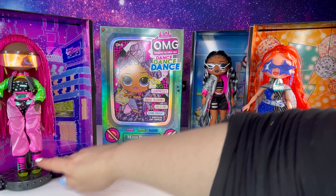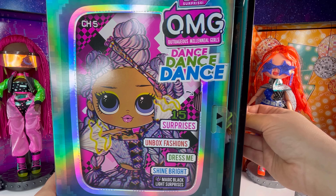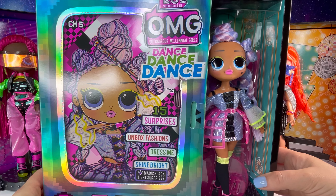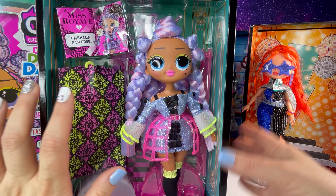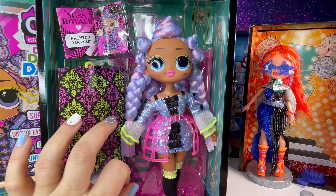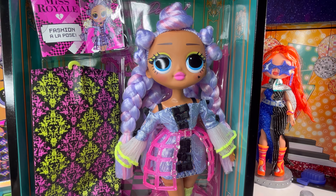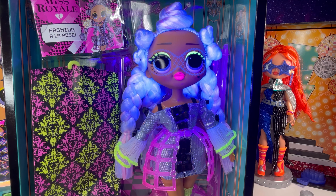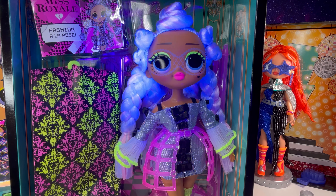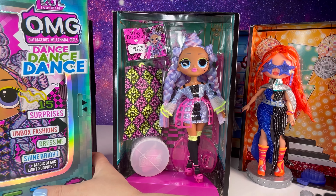Let's get to Miss Royale — last but not least. Here she is, Miss Royale. I have seen so many people do her look and I think that is the coolest thing. Look at her lavender hair with pink — it's just so cool. And of course we've gotta do the black light. Are you ready for this? Whoa, look how cool — so pretty! Let's get her out of her box as soon as we see her dance moves.